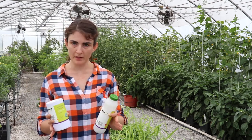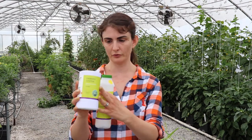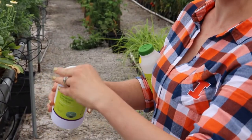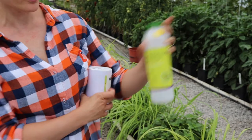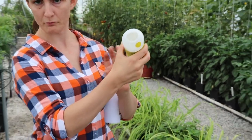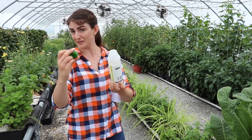You can purchase the natural enemies you want and they come in different containers. This container holds the predatory mites — the top looks like a salt shaker so you really do just shake them out over the plant. This other container held the aureus, which are little predatory bugs, and you just open it up and pour them out. The lid has air holes because the bugs need to breathe.